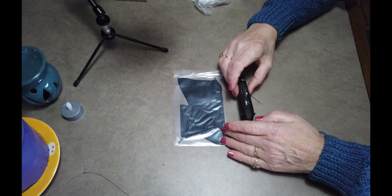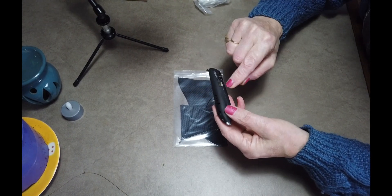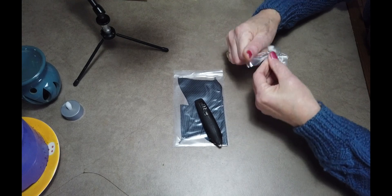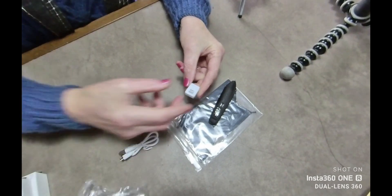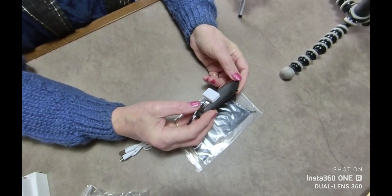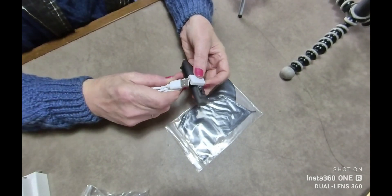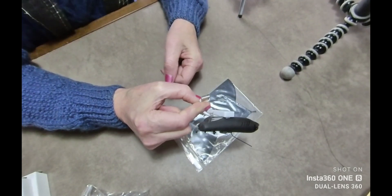So we'll put that aside and we'll look at the bird itself. We have a charging point, and the charging point accepts this baby here. This just slots in only one way — it has to be the right way. And the USB cable, it's a micro USB, goes into it like so and you plug into your USB output.